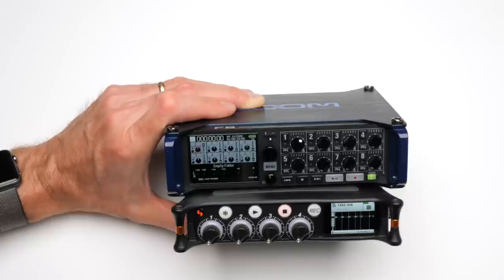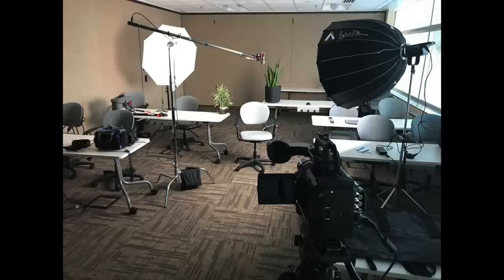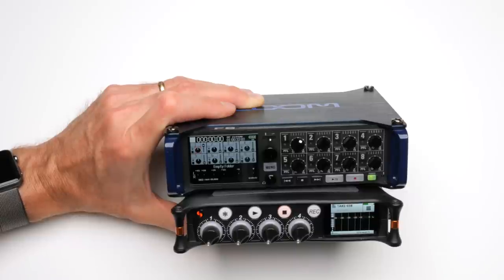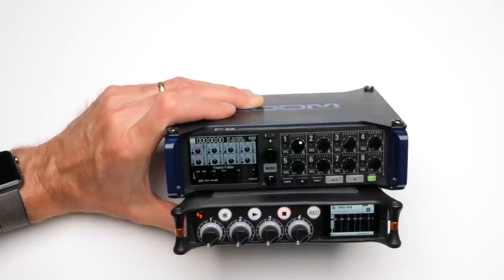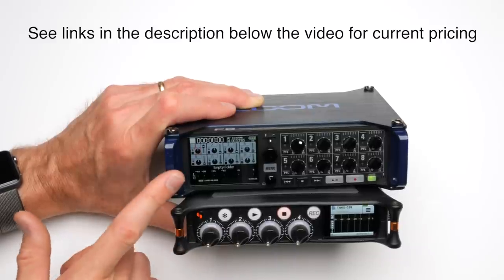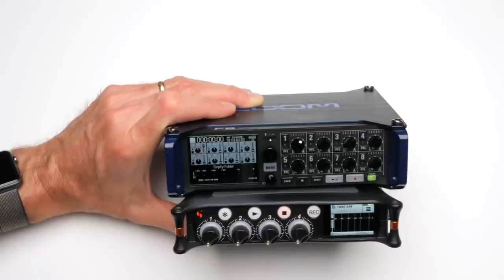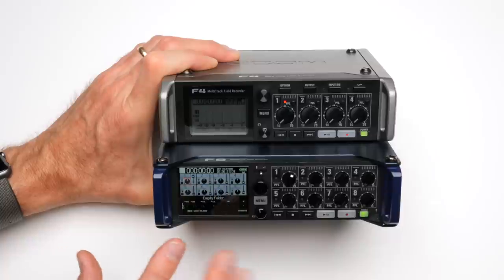Just as a background before we dive into individual features: I'm coming from the perspective of a corporate video shooter and occasional sound mixer for another production. That really dictates my biases and what I'm looking for in audio recorders, which may not be the exact same thing you're looking for. Also, just so you're aware, I purchased the MixPre 6, the Zoom F8, and the Zoom F4 all with my own money. I'm not being sponsored by anyone. These are my own opinions.